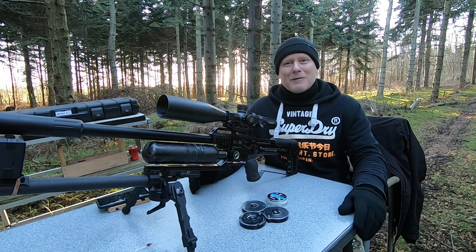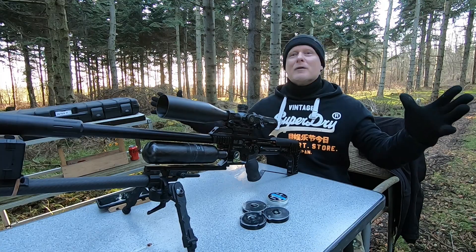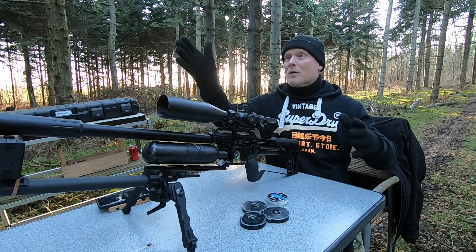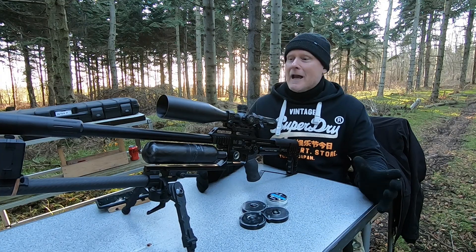Hi guys and welcome back to my channel. I'm Peter and I'm very excited to welcome you into this beautiful forest in the middle of winter — there's not a cloud in the sky, no wind at all, and I have a 100 meter shooting range right in front of me.